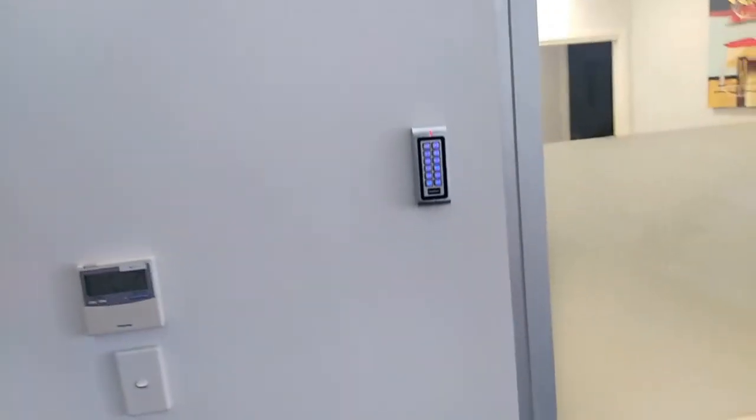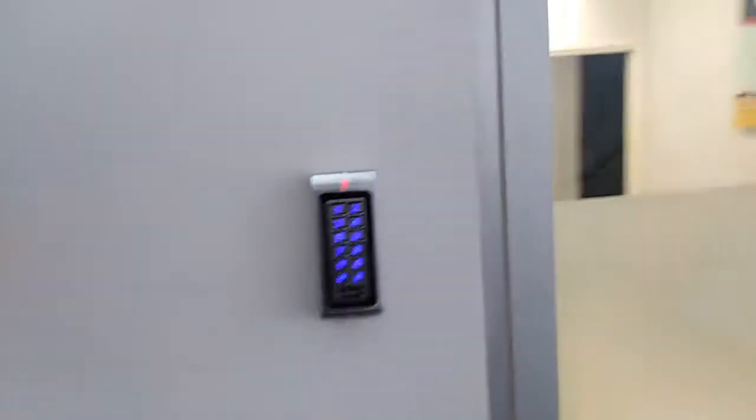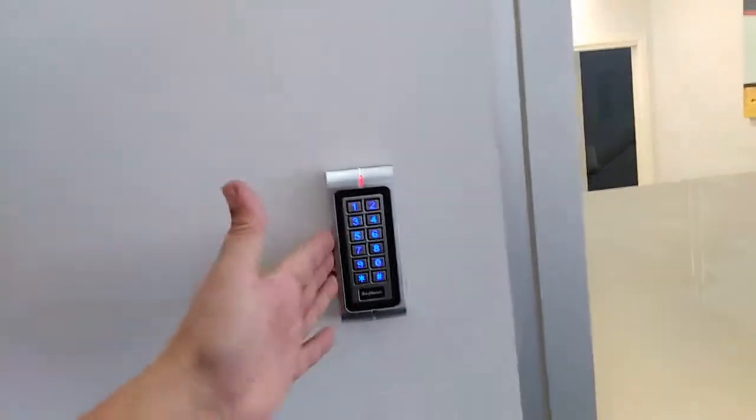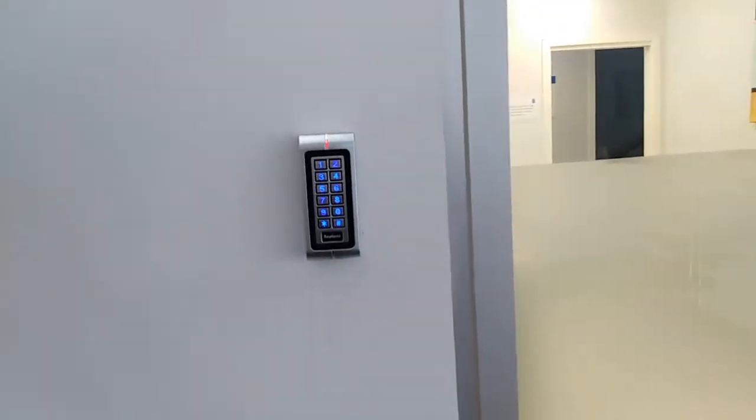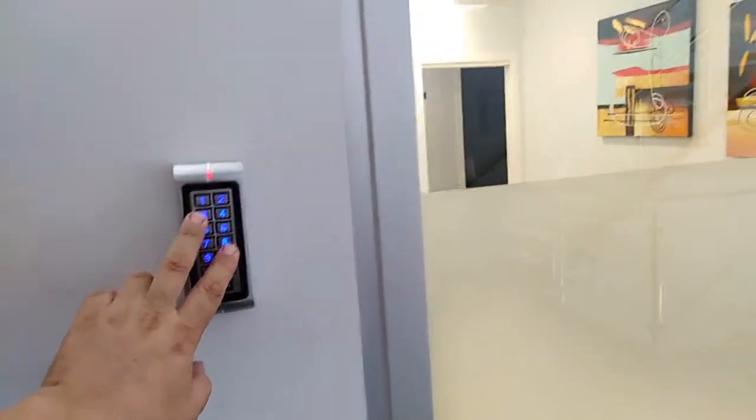Welcome to this video from the 10 Locksmiths. What we've done is installed a keypad that also has a built-in swipe card system, so you can enter your pin number. We've also installed a mag lock just up there.